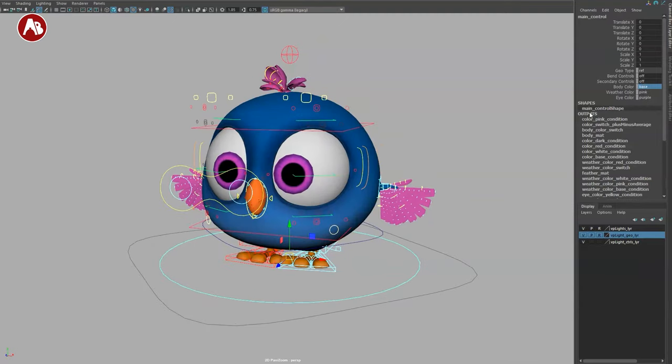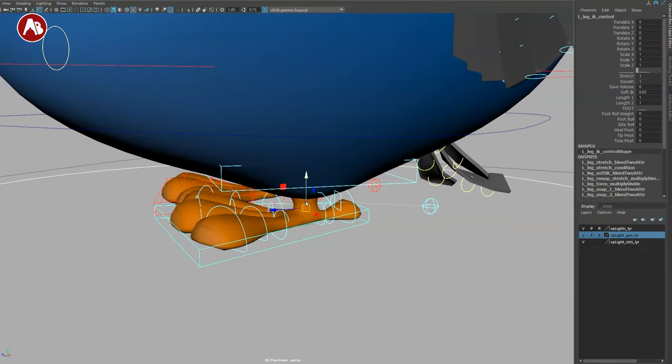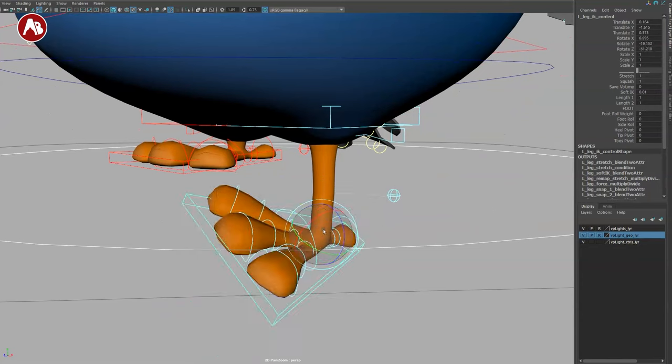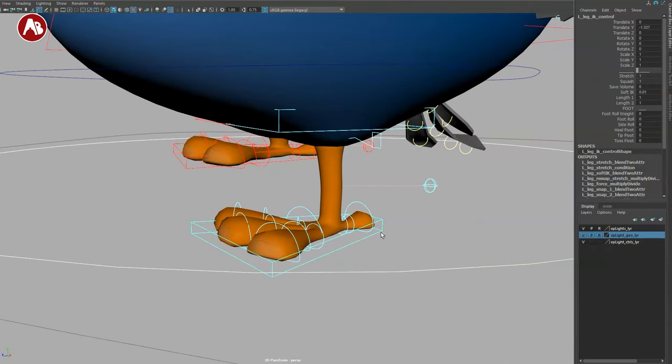I'm going to stick with the base which is blue. I do like the green eyes — I'll go with that. Now the main controller: you can of course move this, extend it, and scale it to tweak the look. I'm moving this down a bit. You also have translate, rotate, and all that, plus a stretch control you can turn on and off.